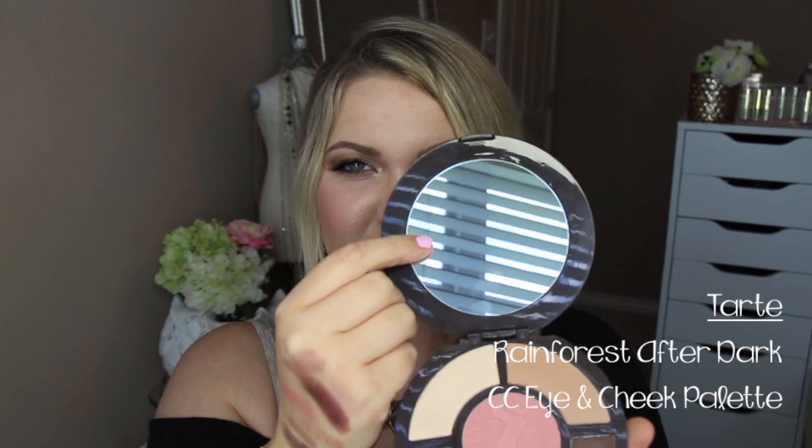Everything in the palette swatches really great — I cannot wait to try this and do a whole look with it, so be on the lookout for that. It comes with a really nice-sized mirror. I love the packaging — purple and gold together is one of my favorite combinations, and this palette is purpley plum with rose gold, so I'm really excited to try it out.